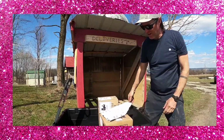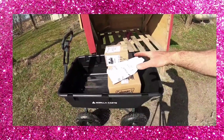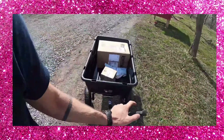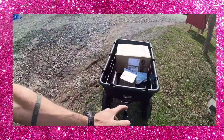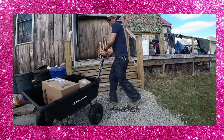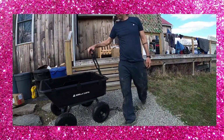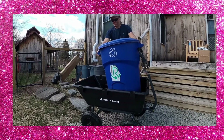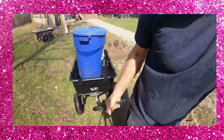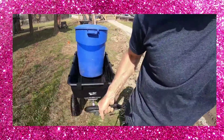We use a bunch of different carts around our property. This has got to be the most versatile, and that's just because we can use it for packages, gardening stuff, and we can even use it to haul the garbage. For us it's just a go-to simple cart to make life easier. We will haul the groceries in with this thing, and I will haul the recycling to the curb.